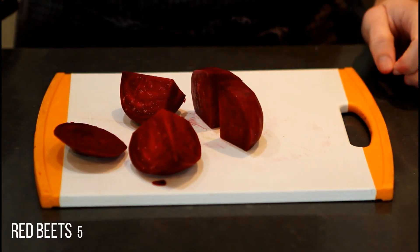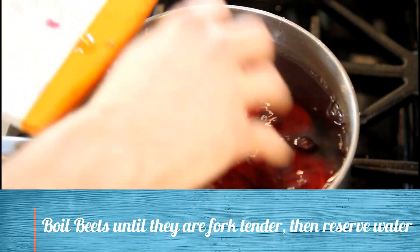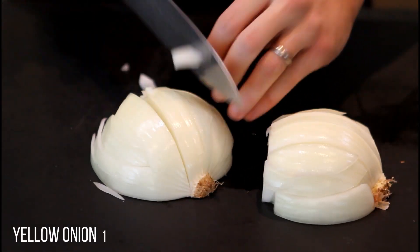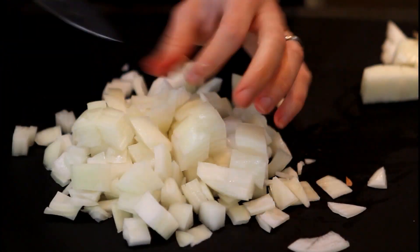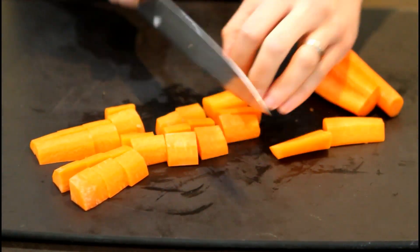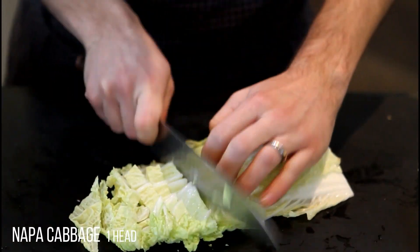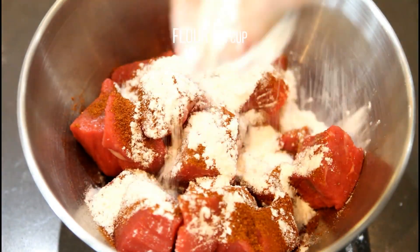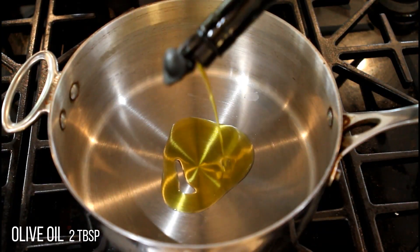Start by slicing your beets and boiling them in water. Add Herbie's Baharat seasoning and flour to your stewing beef, then brown the beef in olive oil.